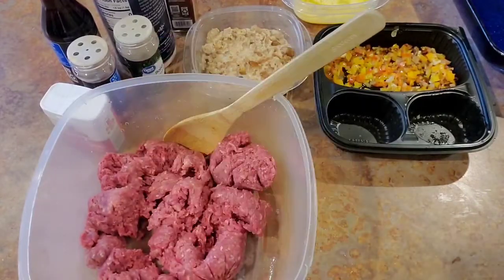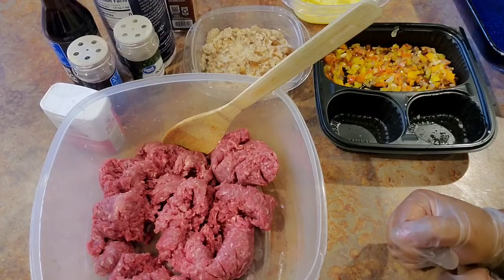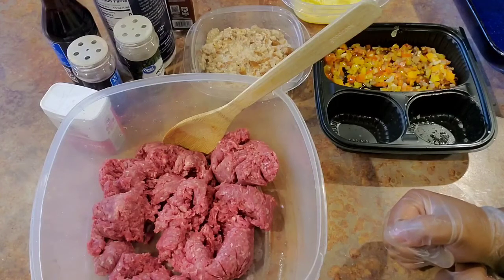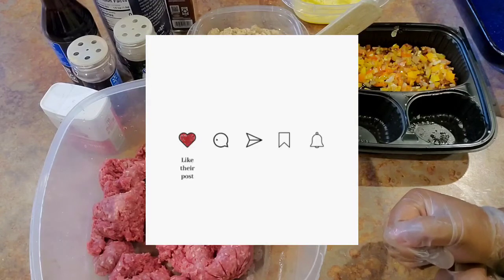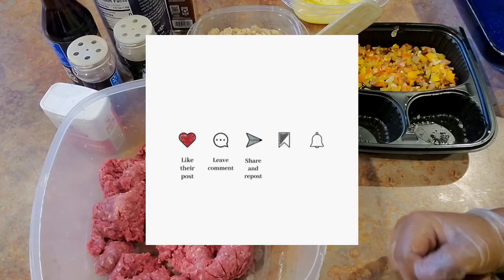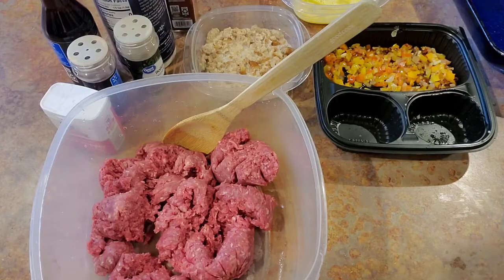What's up everybody, it is your girl Rita and I am here to do a video for you. Take some time right now and go ahead and hit that like button — I think you're gonna like this one. Even though I do have a video for this on my channel, it's been a couple of years since I've made this at my house.